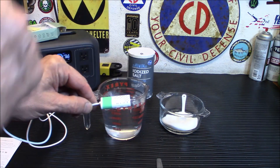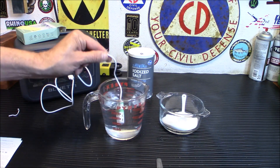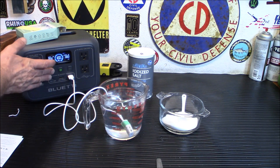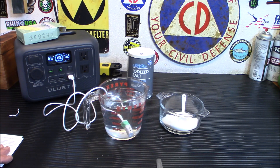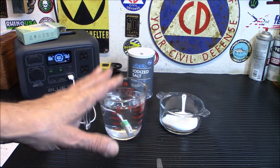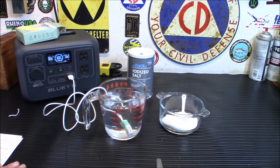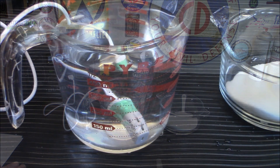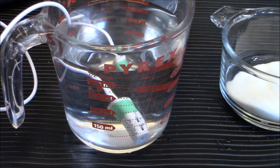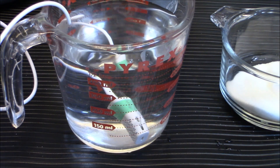Now I'm dropping the device into the solution — you don't want to run it outside of the liquid because it will cause damage. I know this seems contradictory to everything we've ever been told about not putting anything electric in water. I'm turning on the DC power now, and you can see bubbles forming — those are hydrogen bubbles, so keep this away from any flame. We're going to give it about five minutes.